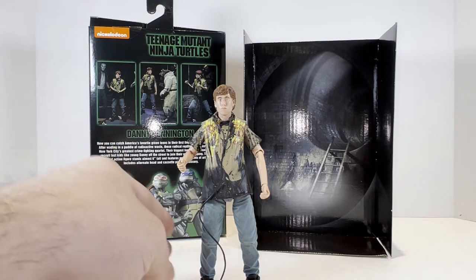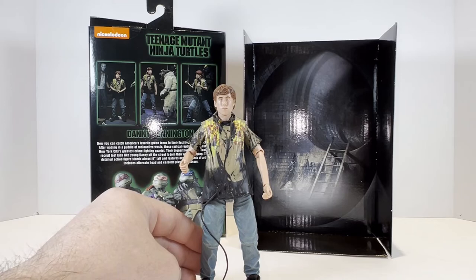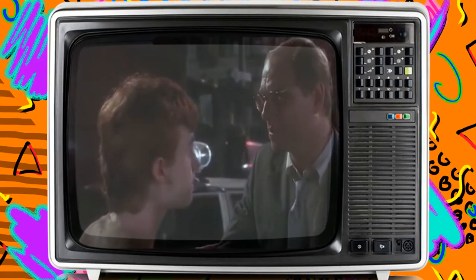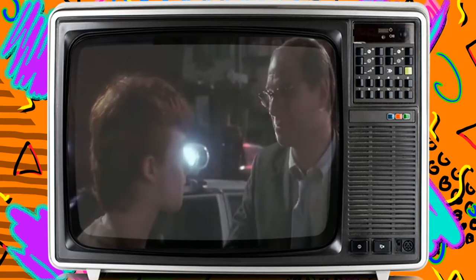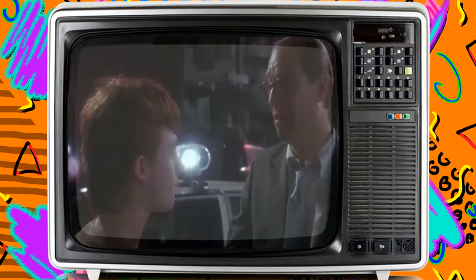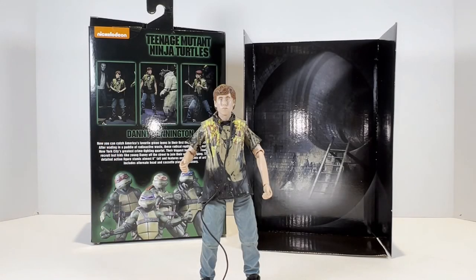Remember guys, it's no longer Danny — it's just Dan now, Dad. It's just Dan. Thanks for watching and have a totally tubular day.